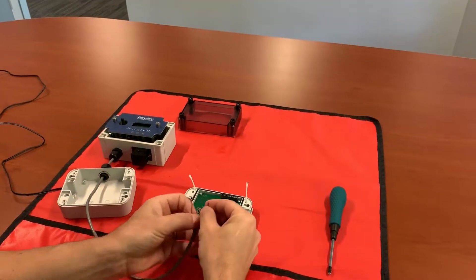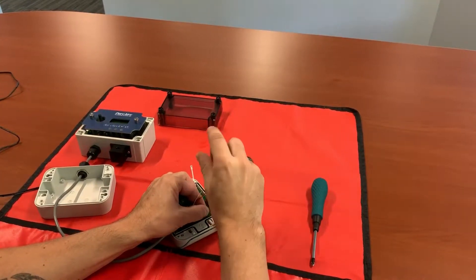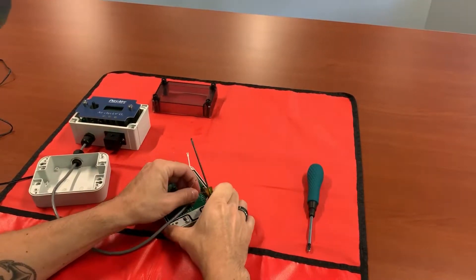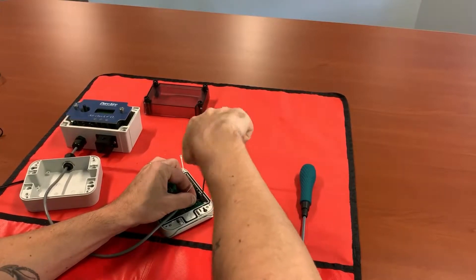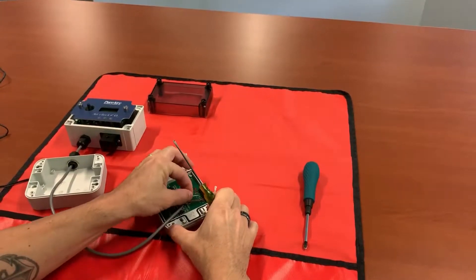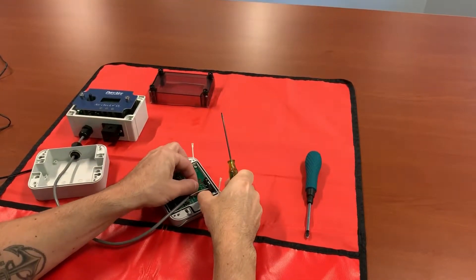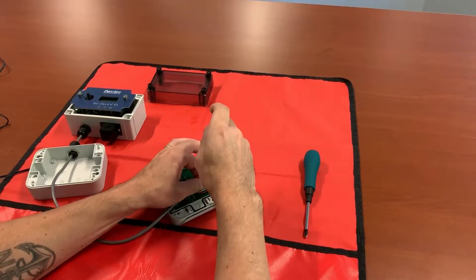Go ahead and connect up the ground first. As you do each one, just give it a little tug to make sure they're nice and tight. Milliamp signal is next, then we'll use our 24-volt. Last will be the shield — the shield will actually be used as the ground for the milliamp loop.